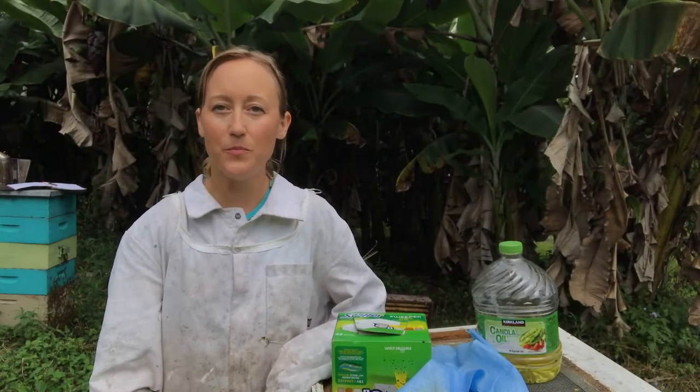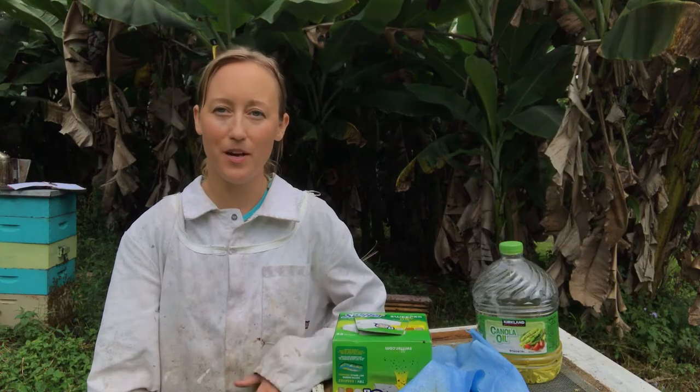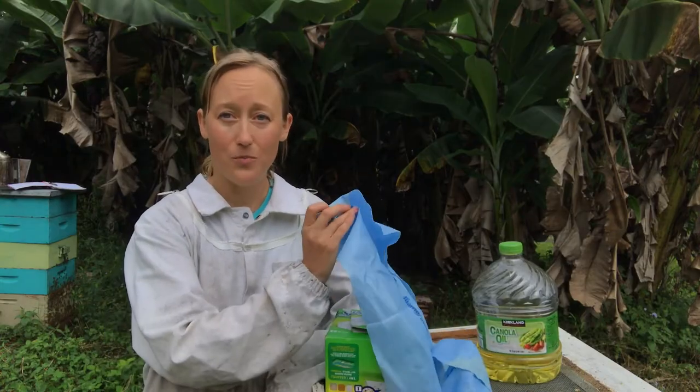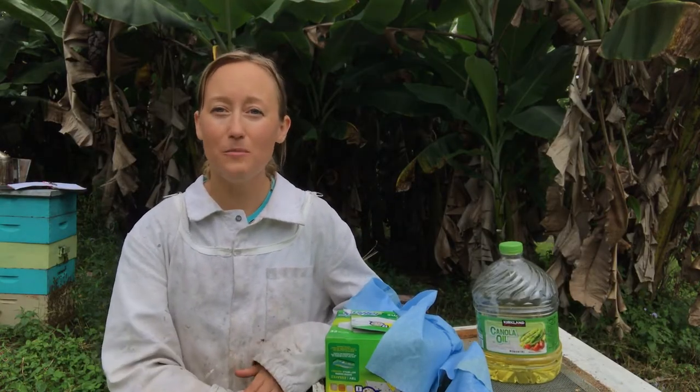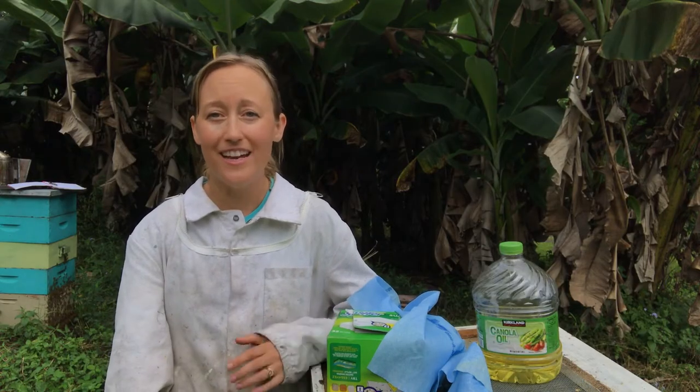Hey there, Larissa from Beekeeping Made Simple and we're going to talk about different beetle traps you can use to keep your small hive beetle population low. I have the Swiffer sheets, I have the Brawny Dynamex sheets, and I have the screen bottom. I'm also going to talk about some traps I've used in the past that I didn't love, which is the beetle blaster and the beetle barns.